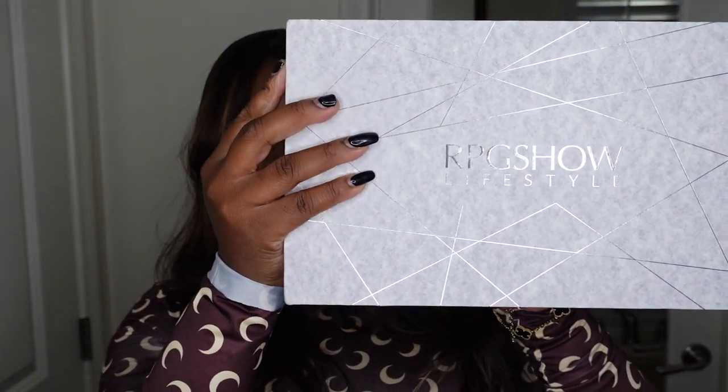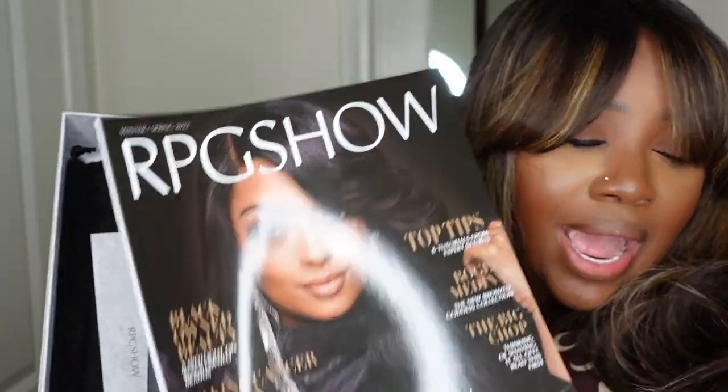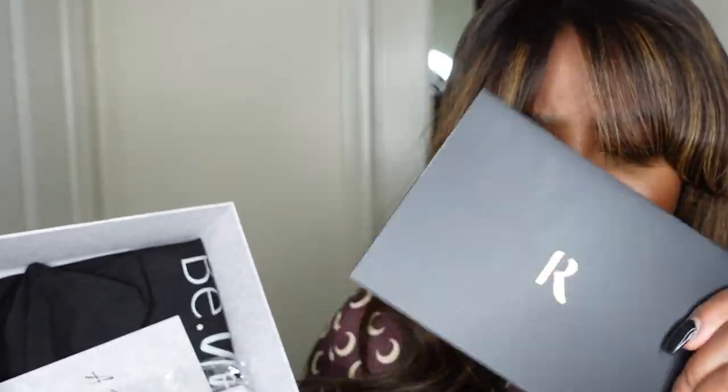This one is from RPG Show Lifestyle and this is the packaging here. I love this — it's almost like a marble granite texture. Inside you open it up and the box is nice and heavy. They have their magazine in here and yes they do have their own magazine. Also you have this info card which has the details on the wig that you have. You also have a wig grip, which is perfect because you put the wig grip on underneath your glueless wigs and you'll be able to not have to worry about it sliding or moving. It'll sit exactly perfect because sometimes even if a wig is glueless, having little ones creeping in will clock you and have your wig shifting.